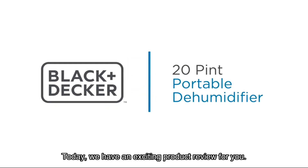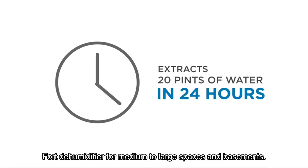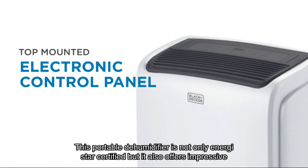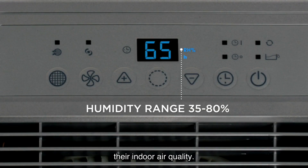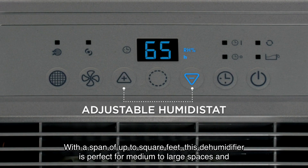Welcome back to our channel. Today we have an exciting product review for you. We'll be taking a deep dive into the Black and Decker dehumidifier for medium to large spaces and basements. This portable dehumidifier is not only Energy Star certified, but it also offers impressive features and functionalities that make it a top choice for anyone looking to improve their indoor air quality.